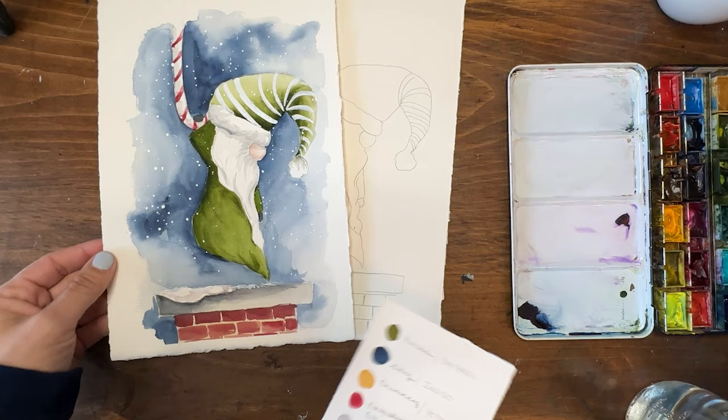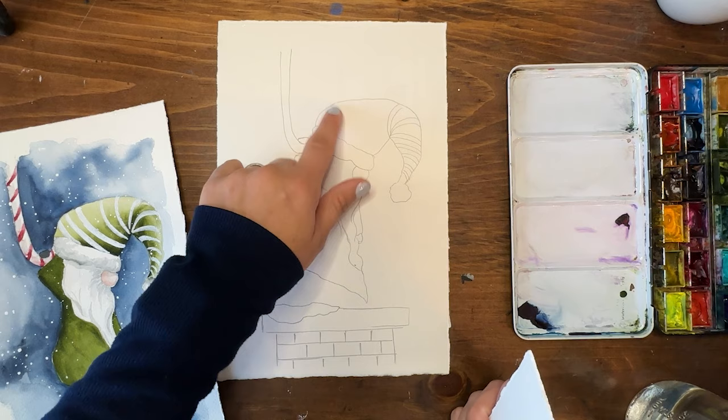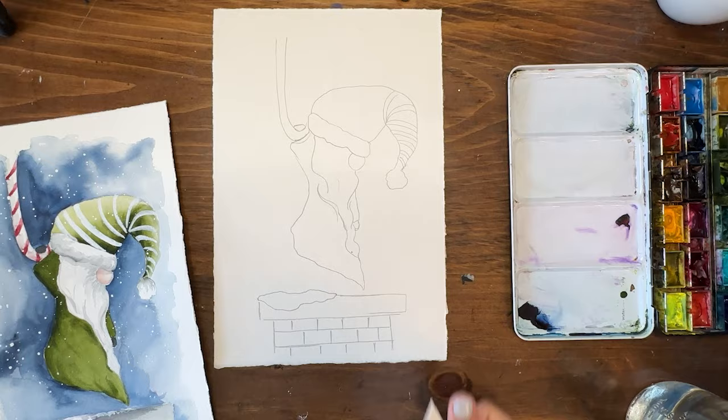All right, so let's get started. Here's my sample — isn't he so cute? And then this is the one we're going to be working on. So I traced it out here and I'm actually noticing I forgot a whole bunch of stripes, but I'll just add those in by hand.